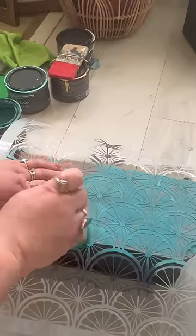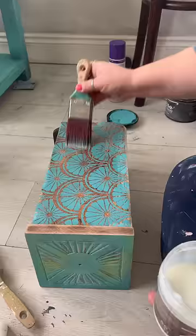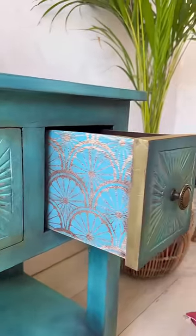I stenciled using Terra clay paint in the colour cerulean blue, then I sealed it with Terra Tuff and here is the finished drawer side. I love it!